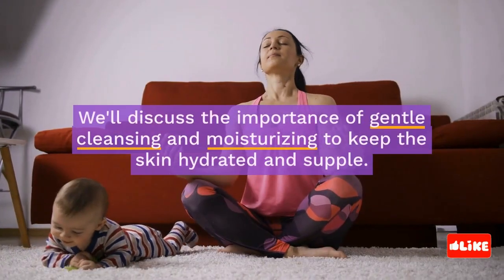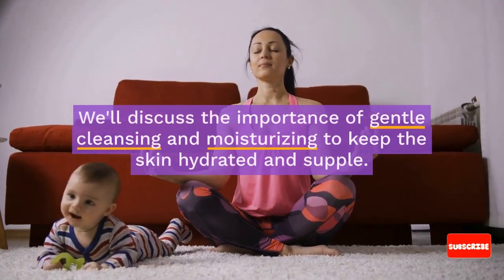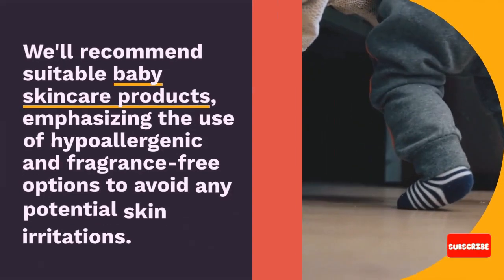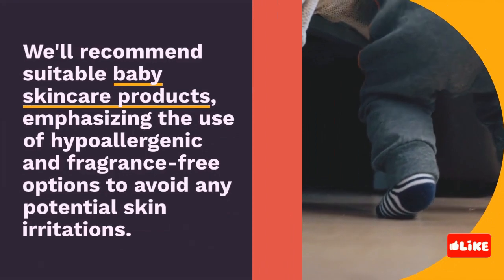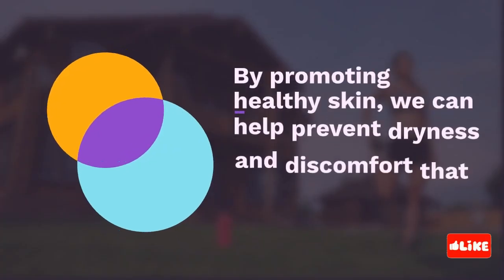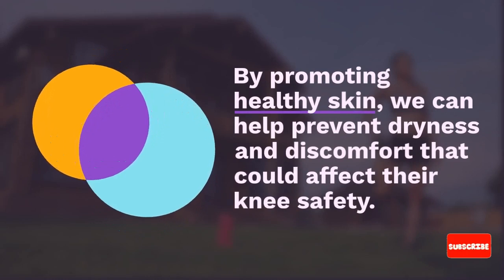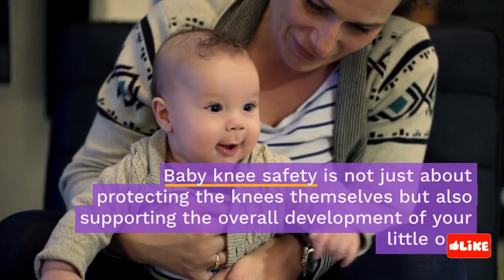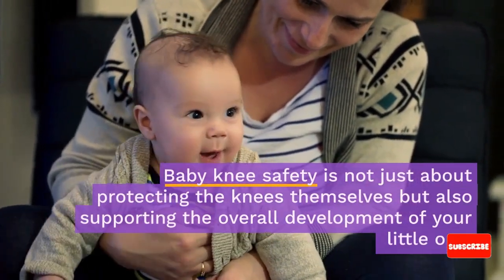Healthy skin plays a vital role in baby knee safety. We'll discuss the importance of gentle cleansing and moisturizing to keep the skin hydrated and supple. We'll recommend suitable baby skincare products, emphasizing the use of hypoallergenic and fragrance-free options to avoid any potential skin irritations. By promoting healthy skin, we can help prevent dryness and discomfort that could affect their knee safety.